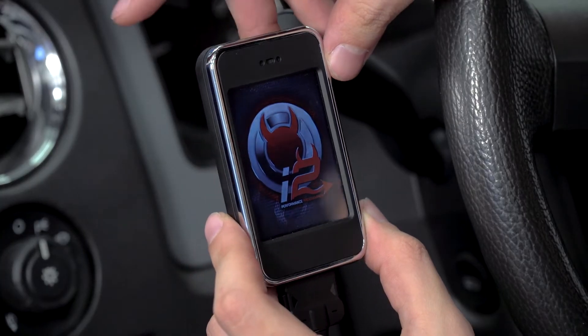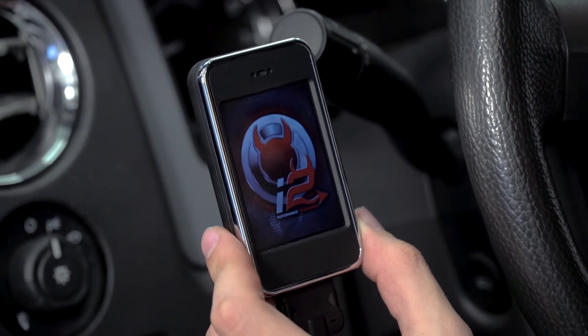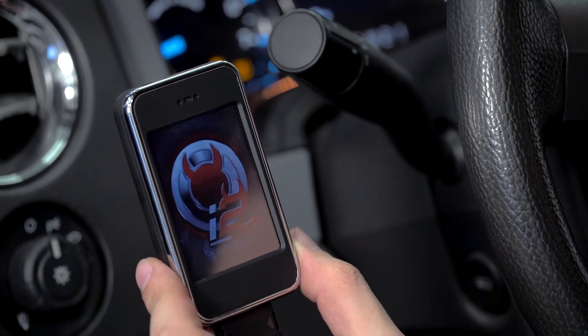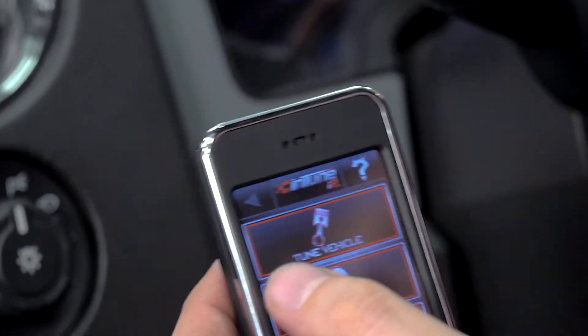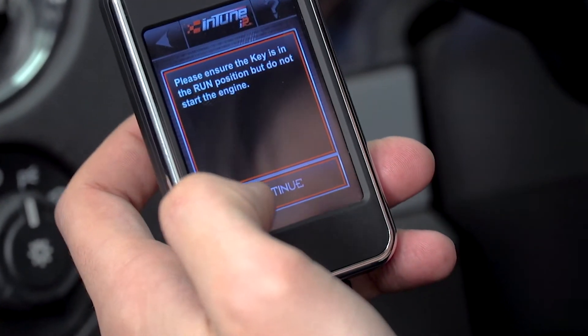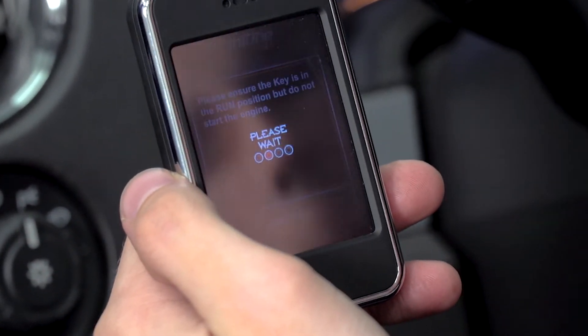With the DiabloSport tuner plugged in, set your truck to the run position but do not start it. You'll need to agree to the terms, and then once you hit that screen, go to Tune Vehicle. It's going to ask you to continue because your key is in the run position, and then you just wait.